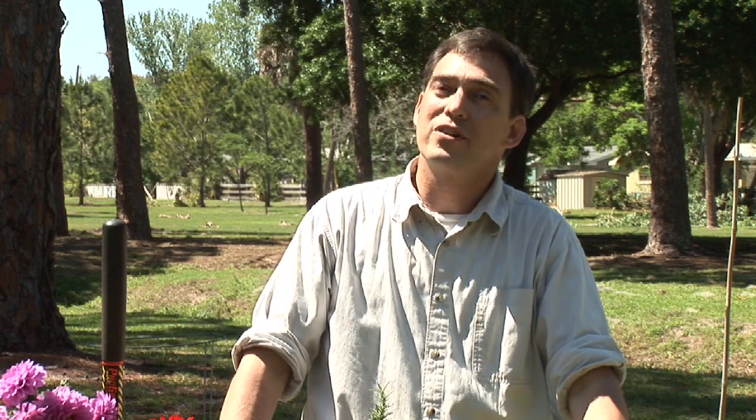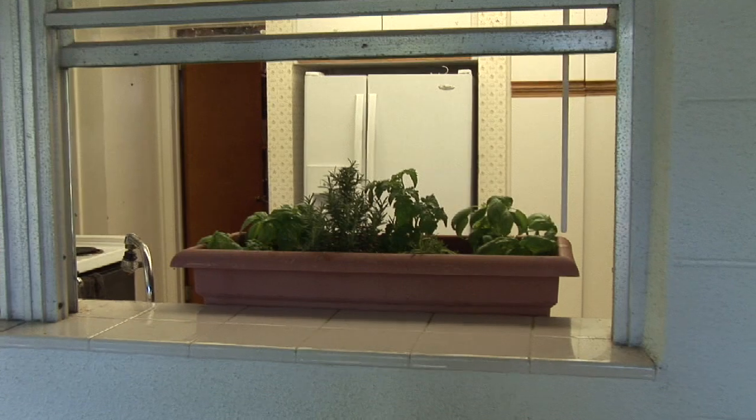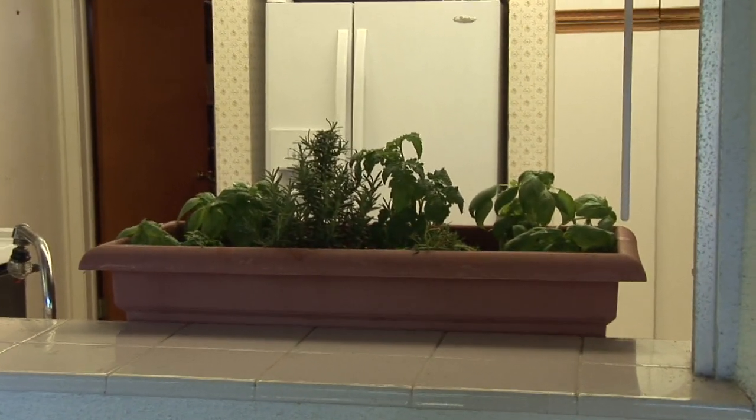Probably the single most important thing to do if you've got an indoor herb garden is to make sure that it gets enough light. Usually we want to go and find a good southern or western exposure window and ensure that it gets good light.